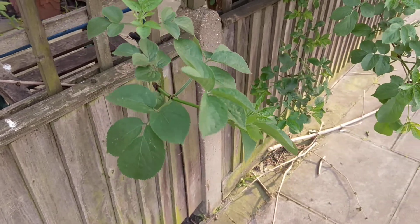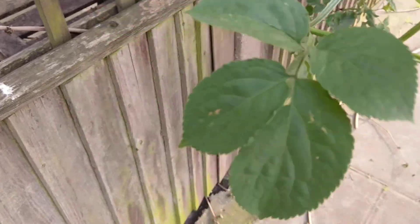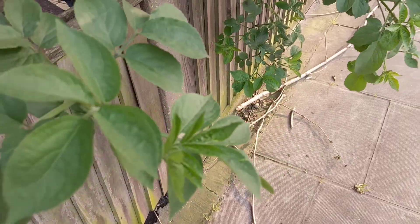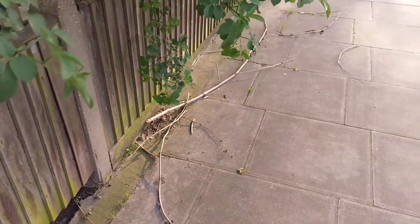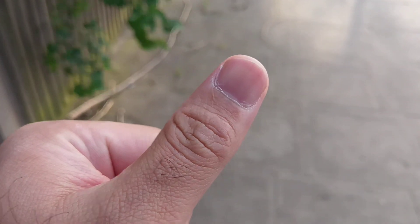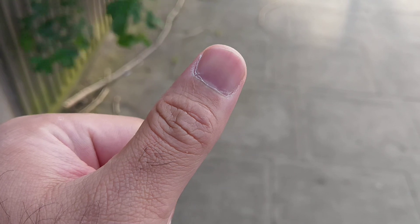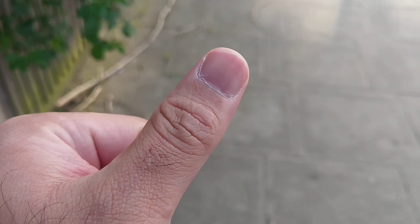Let's get close to the leaves here and see if the camera is able to focus. There we go — the leaves are moving a bit, it's a bit windy, but it's not looking too bad. Let me bring my thumb in and see how it focuses. There we go — back to the picture again, and it's able to focus straight away. That's quite nicely done by HTC.